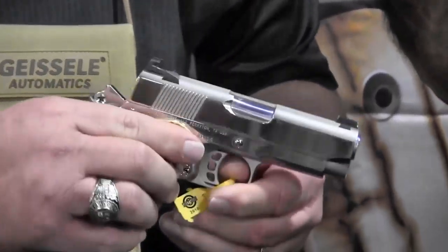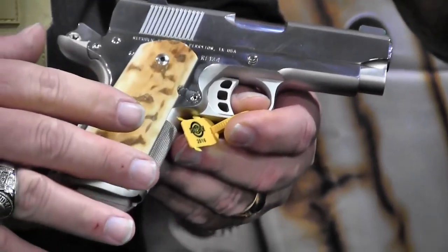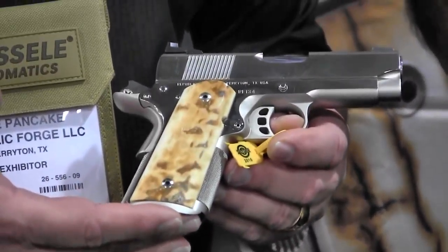This pistol is totally handmade. The pistol is made by one gunsmith from beginning to end. It's made from our own forgings, and every piece of this pistol is made here in the United States — made on American equipment, made with all American materials. This particular mammoth is American mammoth, so this is truly 100% American made.